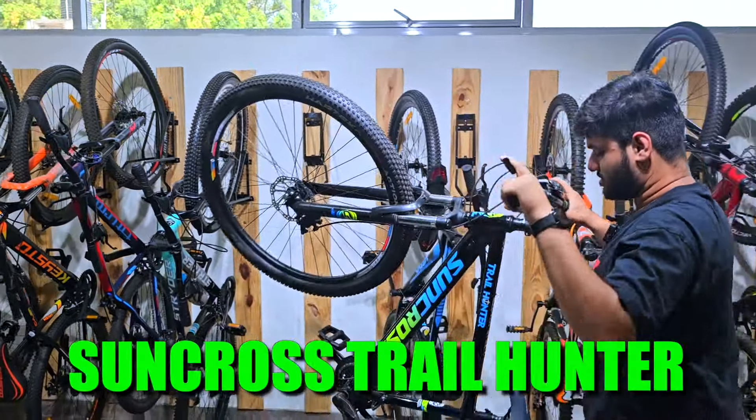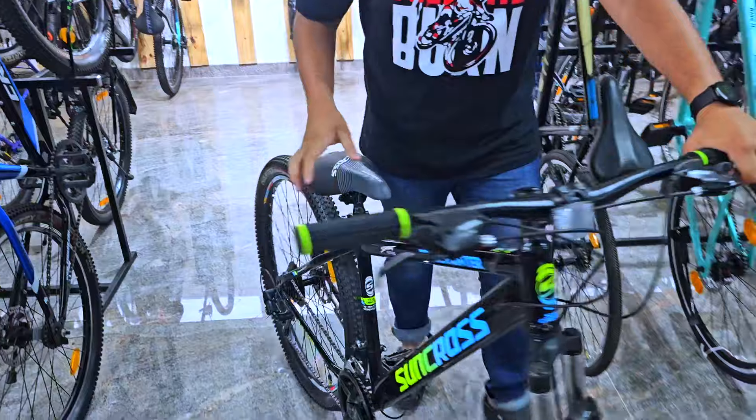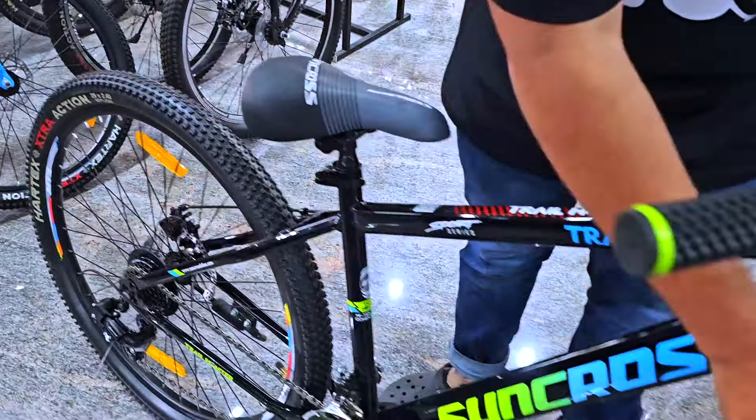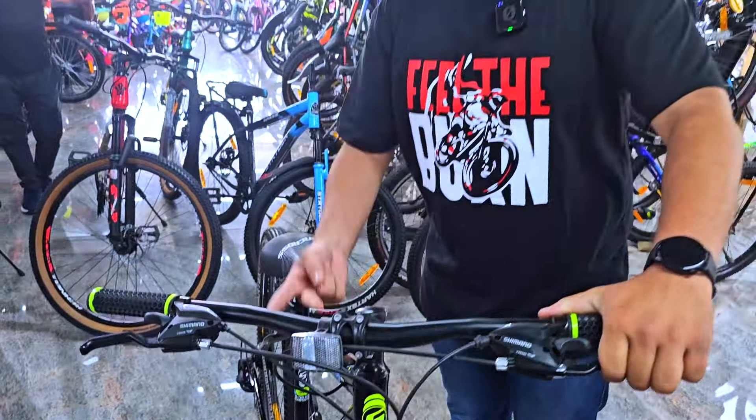Next up we have the Suncross Trail Hunter. This is a very unique bike. You can check out the features of this bike. It comes with Hartex tires, front Orbi shock suspension, and is available in both 27.5 and 29 inch sizes.